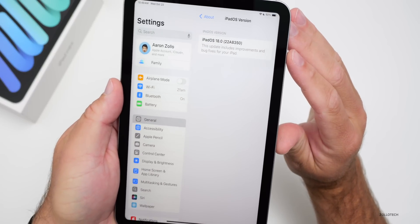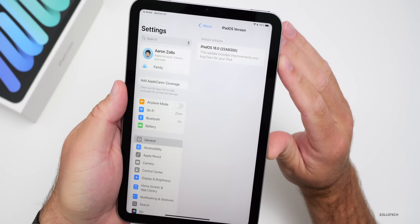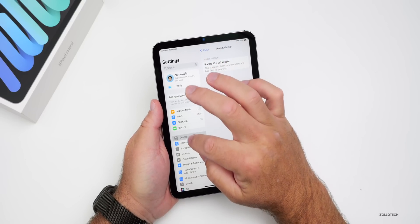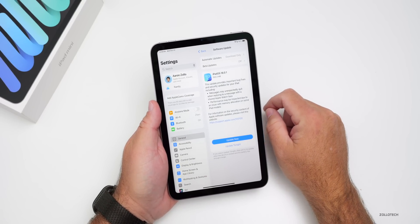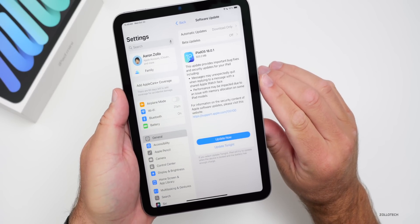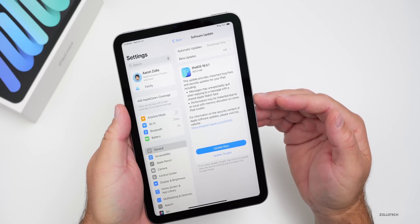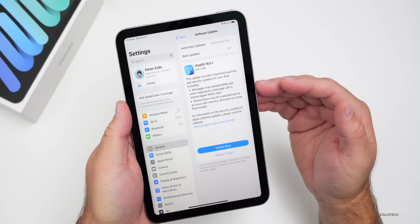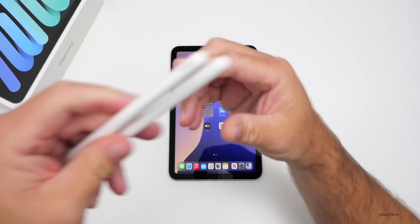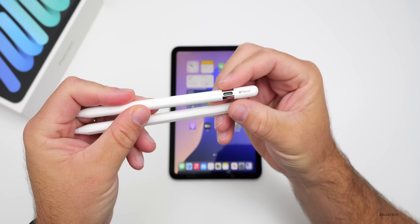In Settings > General > About, it shows iPadOS 18 pre-installed with build number 22A8350. Checking for updates reveals a day-one update, iPadOS 18.0.1, fixing a memory allocation issue affecting performance on some iPad models and also addressing Messages bugs — the same fix we saw with iOS 18.0.1.